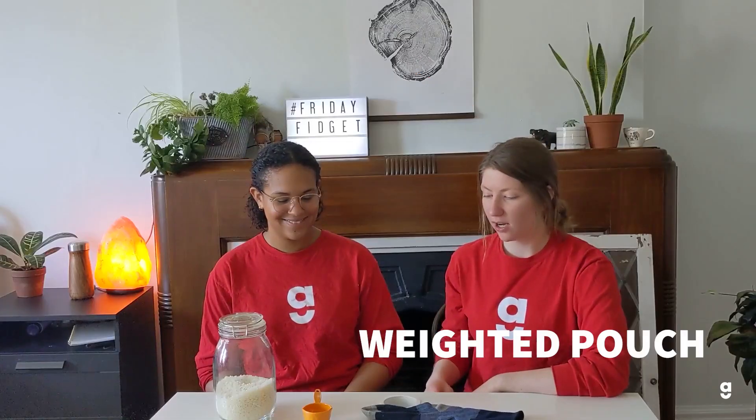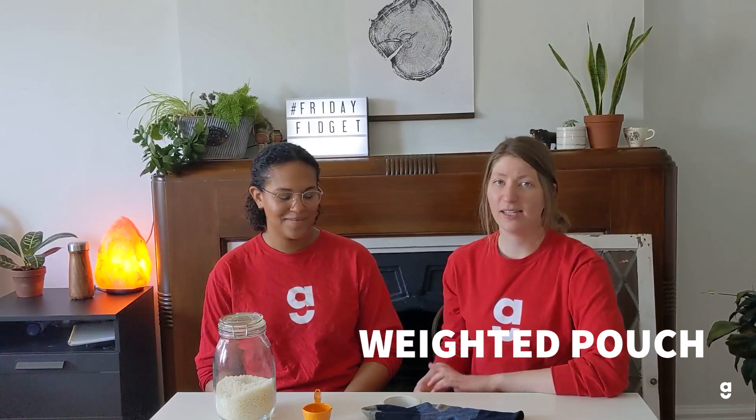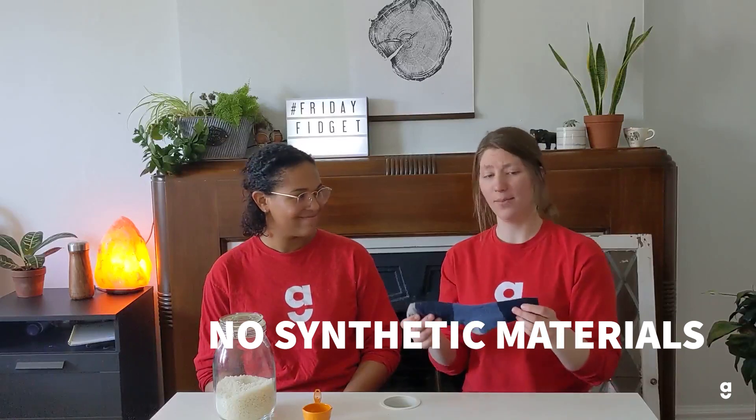We're going to get started with the weighted pouch. We really like this activity because it's really simple and doesn't require many resources — it's a great fidget toy. You can also pop it in the microwave when you're finished for added benefit. You'll just need a sock. If you plan on putting it in the microwave, make sure it's a sock with no synthetic materials — so straight cotton — just so it's not flammable.